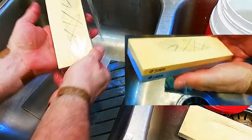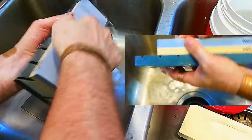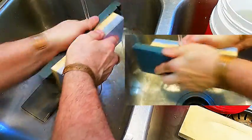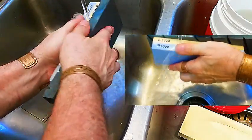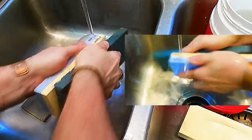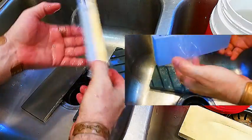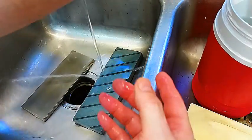The water is changing on me, okay, so we're almost there. Now these stones have been soaking for three to five minutes and they're going back in the water. The 3000 side is done as well, so now we're going to put that back in the water.